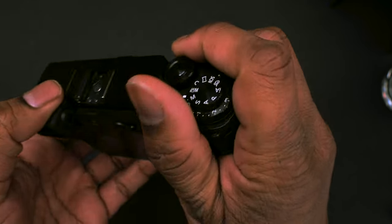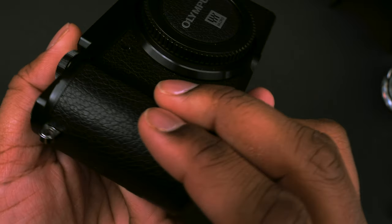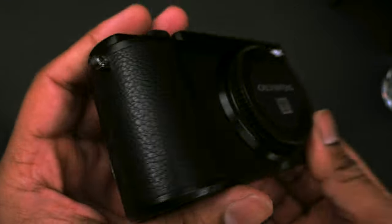The ergonomics are fine. It's not extremely comfortable, but surprisingly more than adequate. You can always buy a grip for it if you want it to be more comfortable, but I just leave it as it is, and I've not found it to be a problem at all.